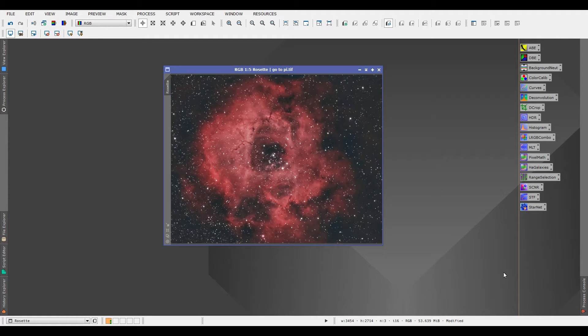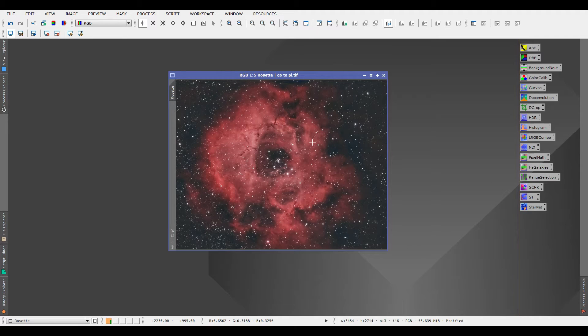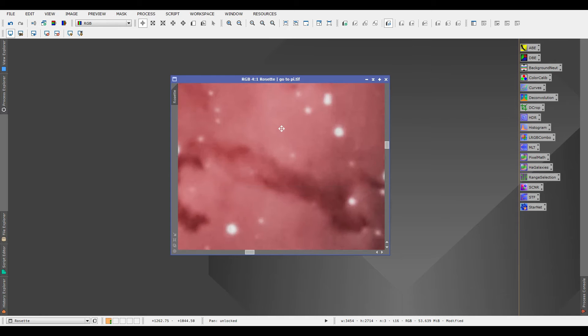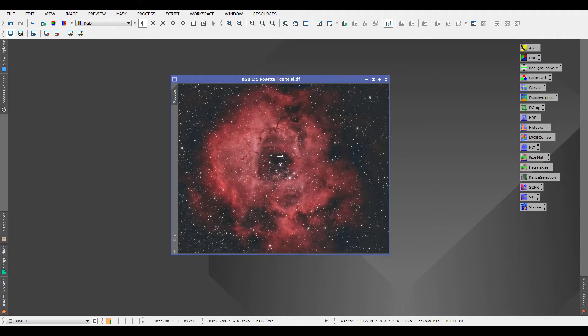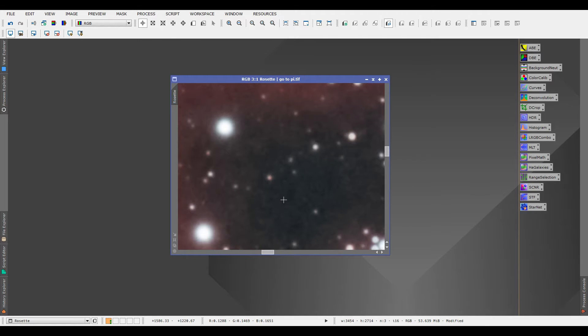Welcome back to Astro Carpets. In this video we're doing a tutorial on how you can get a Hubble palette looking image out of a one-shot color camera and a dual narrowband filter. This rosette nebula was shot with an ASI 294MC Pro and the Optolong L-eNhance filter. As you can see, this is the natural color of the nebula — it's red, with some grayish red and dark nebula visible.